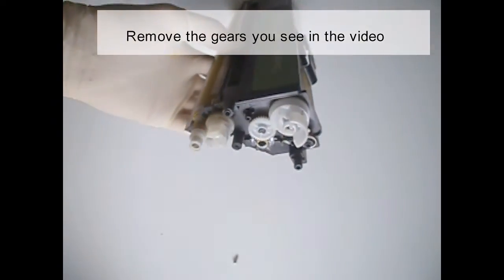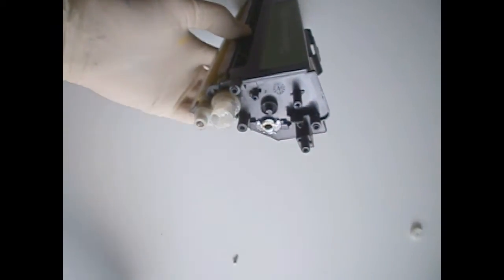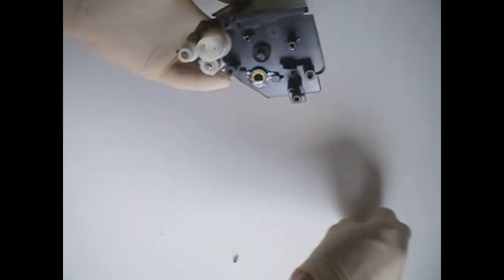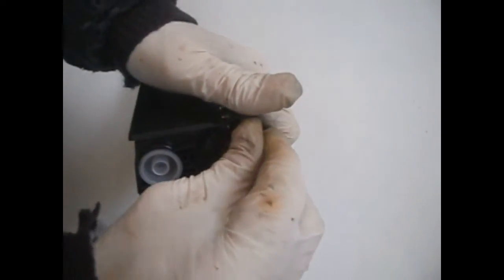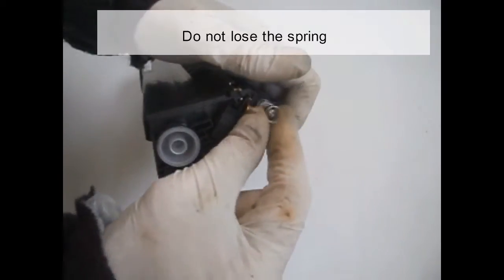Remove the gears you see in the video. Pry up the bushing on the opposite side. Do not lose the spring.